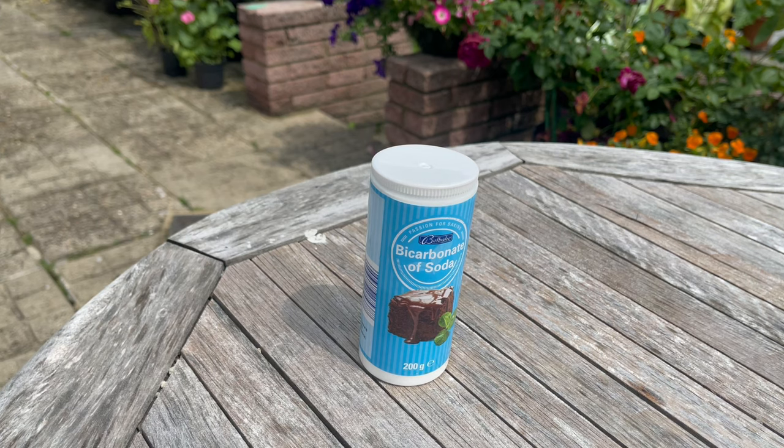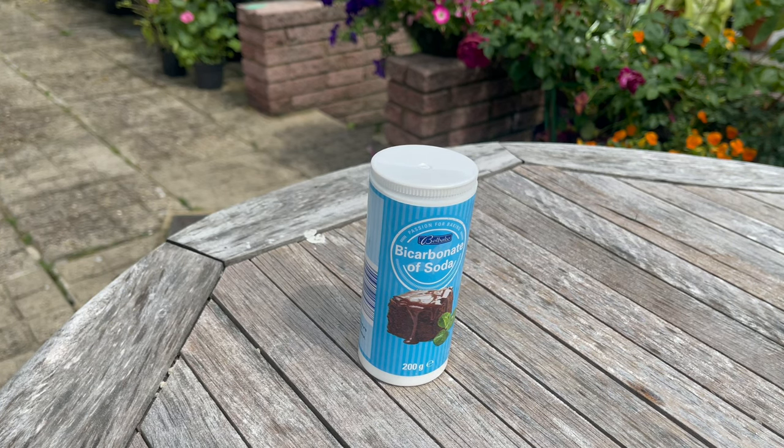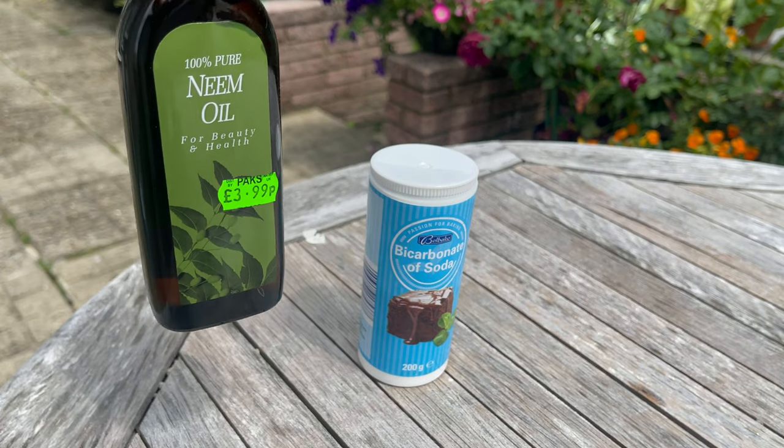Now let's prepare our 100% organic pesticide and fungicide solution. We are going to use two powerful ingredients in this pesticide recipe. The first one is of course our baking soda, and the second ingredient is our neem oil — so here's our neem oil.